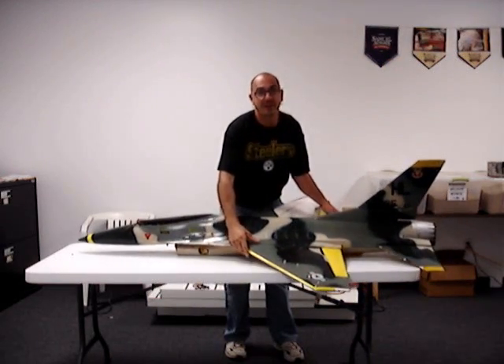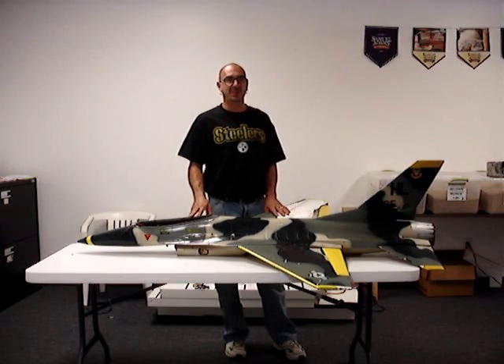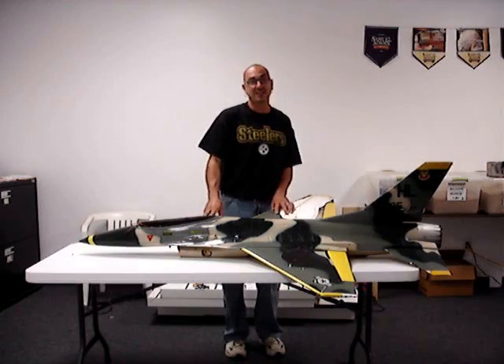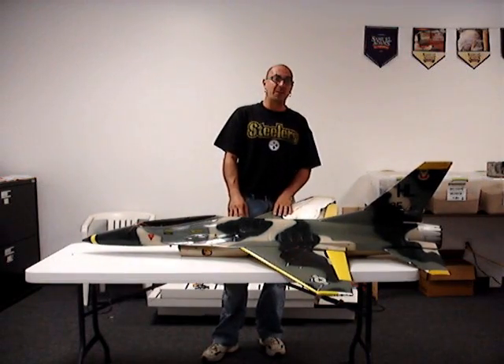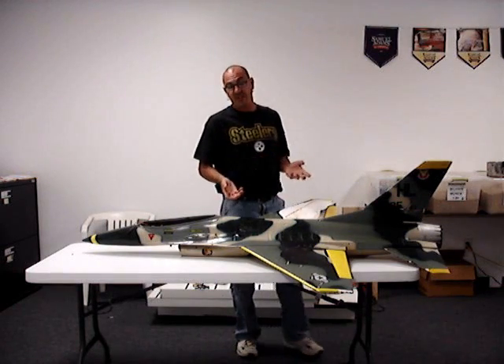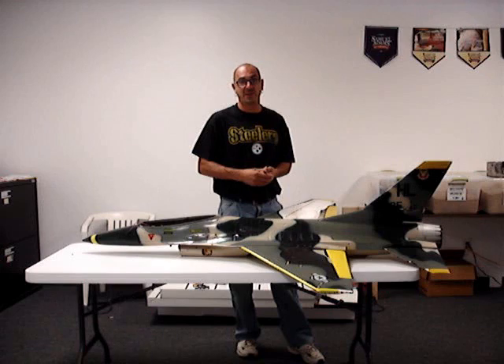I'm not going to use any of the Byron stuff. I'm going to bring it up to 2009, 2010. I'm going to use the XPS ducted fan with a brushless motor, 12 cells on the batteries, and a 110-amp speed control.